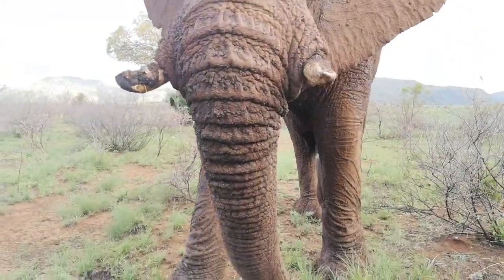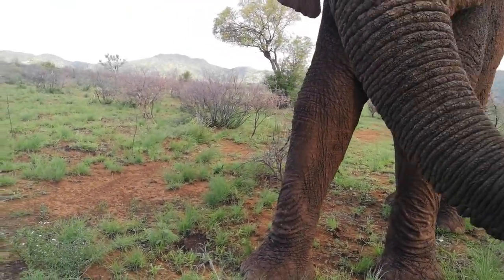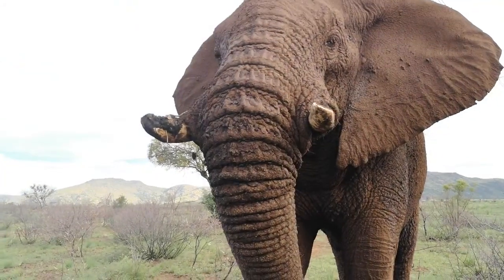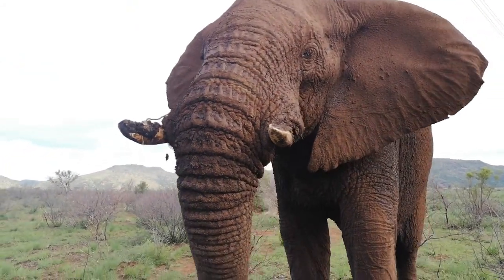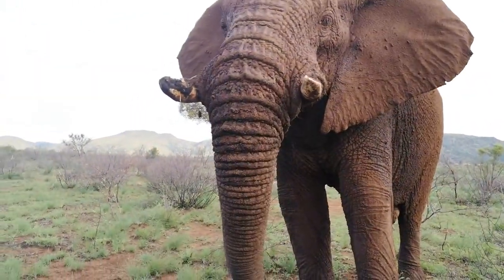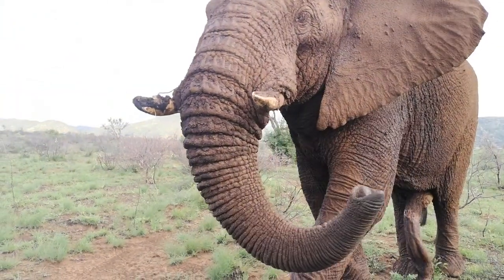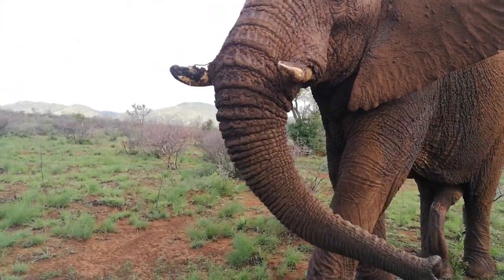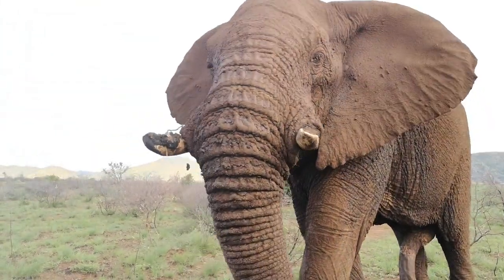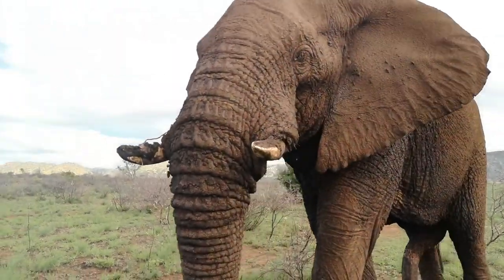Come on, come on. No, no — come here. I'm talking to you. Come on, don't. Come here. You know we are here. Just relax. What are you smelling?